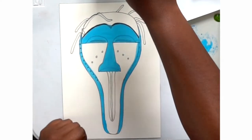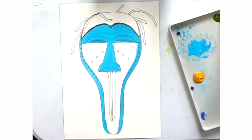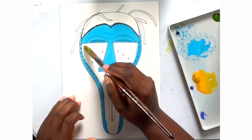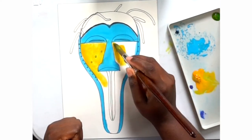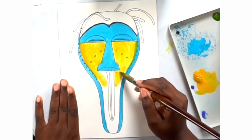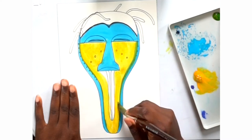Another trick I like to do with my watercolors to make them a little bit more opaque and for the colors to pop is to add white, which is what I did with the blue. The key to watercolors is to build up the layers.